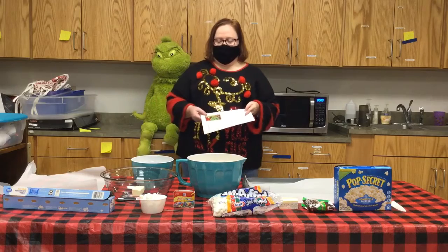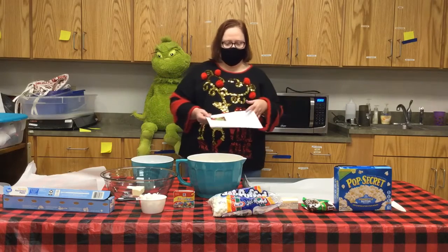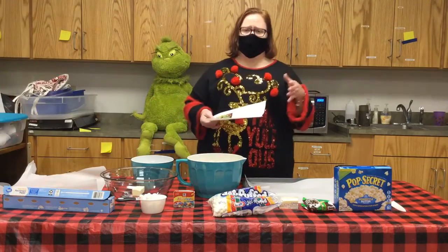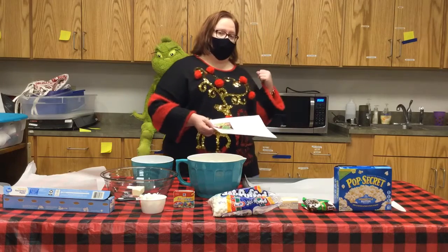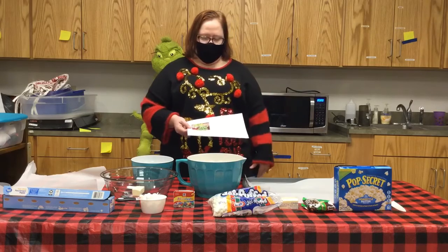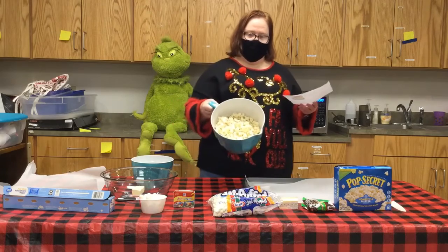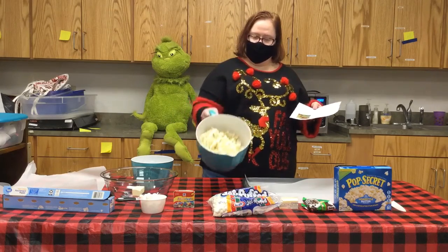We're going to start out by melting our butter and our marshmallows. You can do that on the stove, but I'm going to be using the microwave — just to keep from dirtying a saucepan. I've already got my popcorn popped. That's what you do first: get it in a bowl and set it aside.